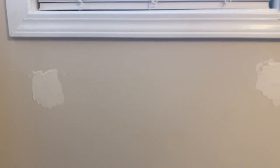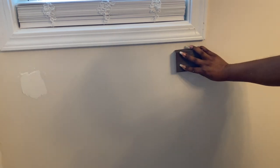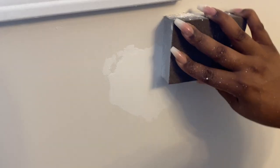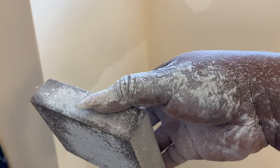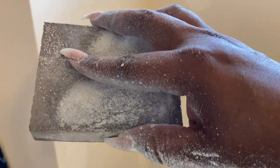It is the next day. The putty is dry and it is the white color. I'm taking this sander that Fred got — I think he got it from Walmart — and I'm just going to sand down the drywall space so I can make sure that it is smooth and even with the wall that's already there. Okay, it's good to go. Now look at my hands — hindsight is 20/20 — I probably should have worn some gloves, but it's okay.